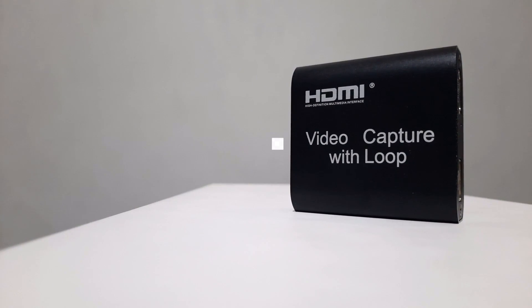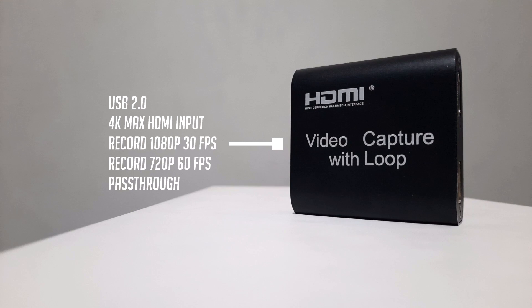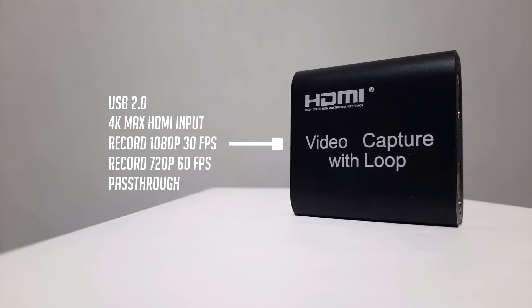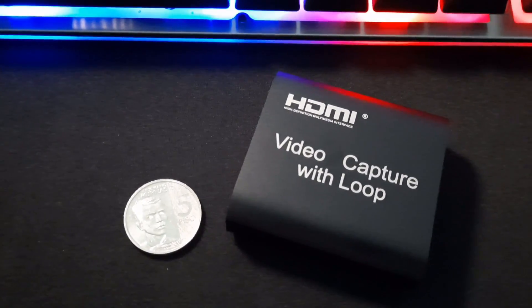For the specifications, it uses USB 2.0 for recording, it can take up to 4K resolution for its HDMI input, it can record up to 1080p 30fps and 720p 60fps, and it has a loop or pass-through feature. It's small, light, and its body is made of plastic.